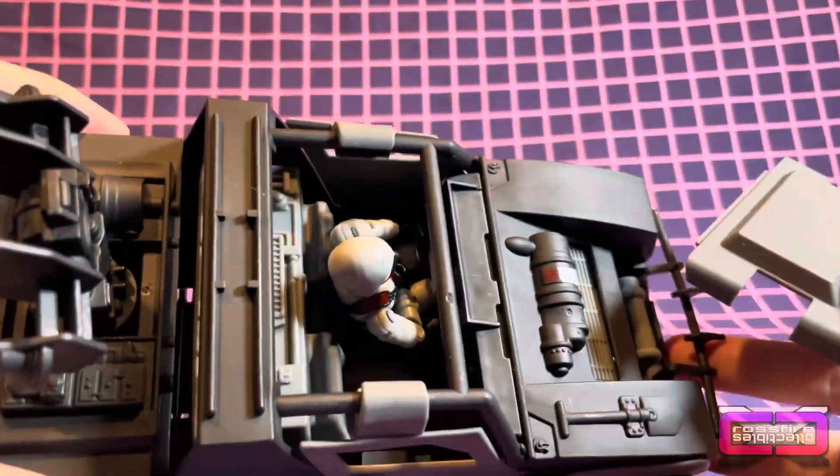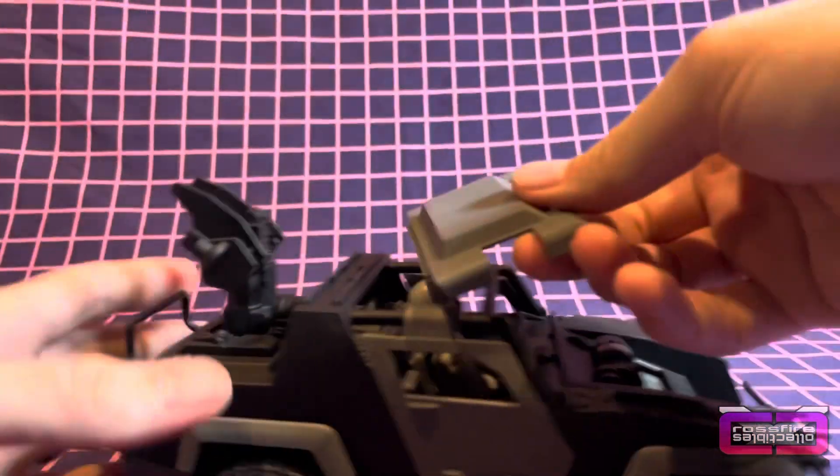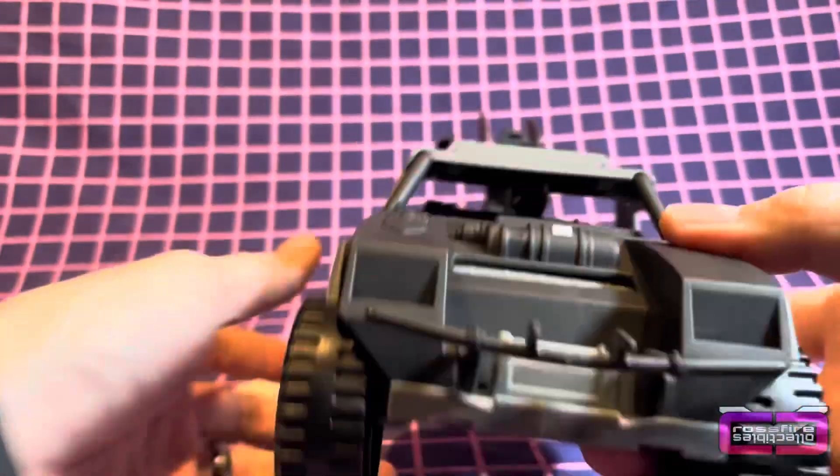All right, so we got the driver in. And you got the roof — so you have this bit of a lip here, just kind of put that down in there, take the front, put that right on to that. And there we go.